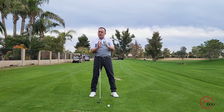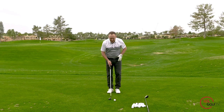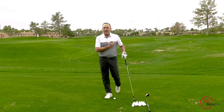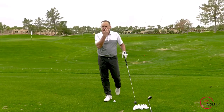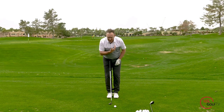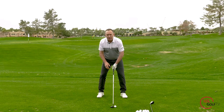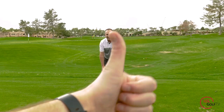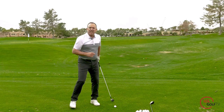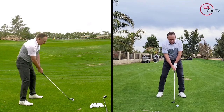By doing that — step towards the target, slightly wider step away — that's going to position the golf ball a little bit more forward. In terms of your body, I like to use checkpoints: a logo on your golf shirt or your lead eye and lead ear. You want that ball positioned somewhere around your lead ear or off the logo on your shirt. That's going to get you to contact the ball right at the bottom of the swing arc.